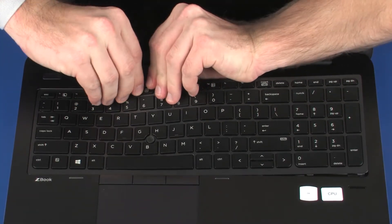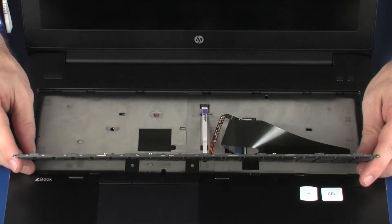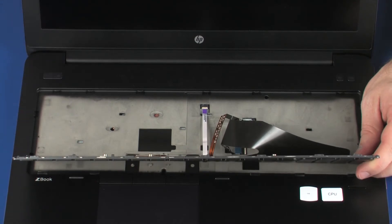Lift the rear edge of the keyboard and rotate the keyboard toward the front of the notebook until you have access to the point stick, keyboard, and keyboard backlight ribbon cable and ZIF connector. CAUTION: Take care not to scratch the top cover.